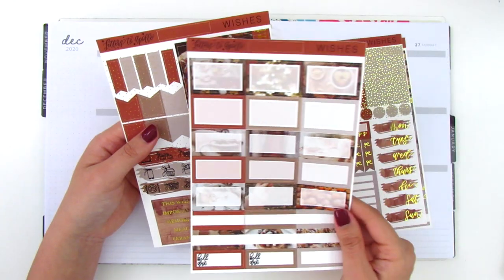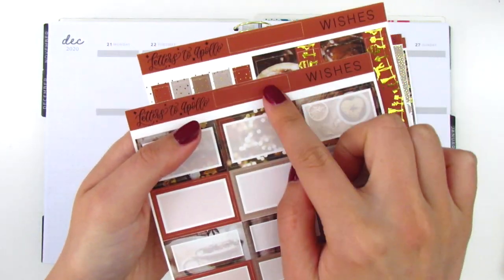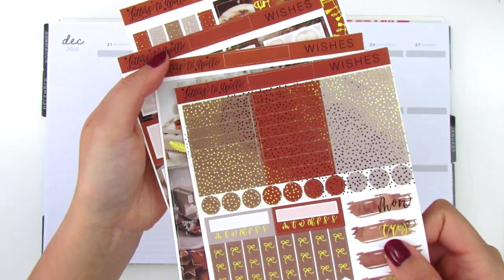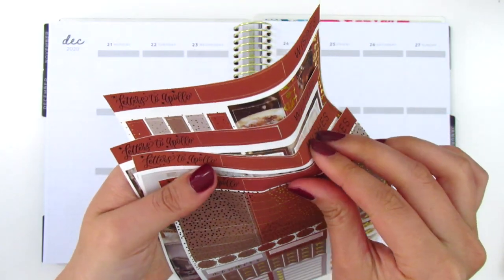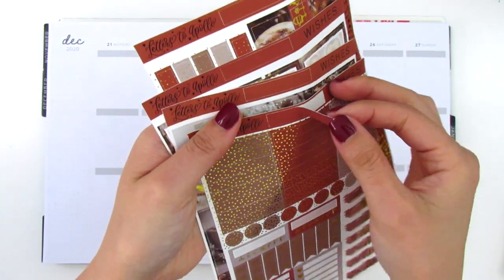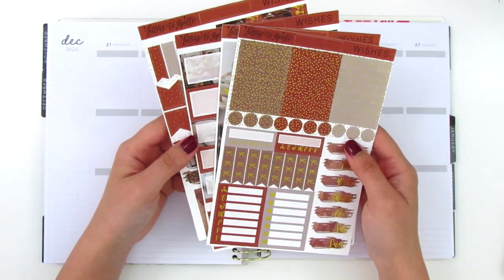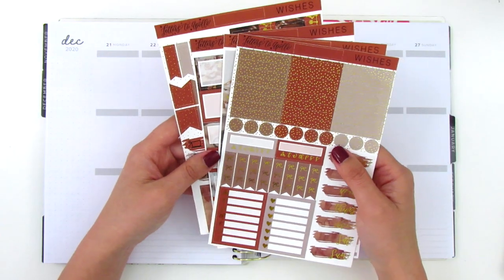She also saves space because at the top there is an extra header cut out that you can use for anything you want — just a way to add more stickers to the kit, which I love. I'm really excited to be doing this because it's been a while since I've tried out a new kit.